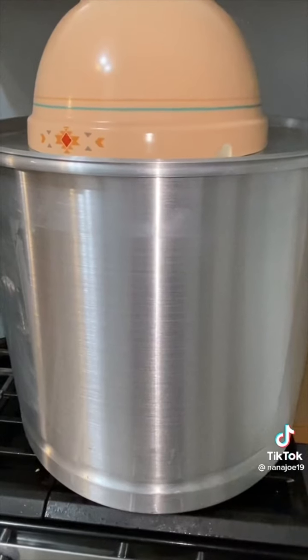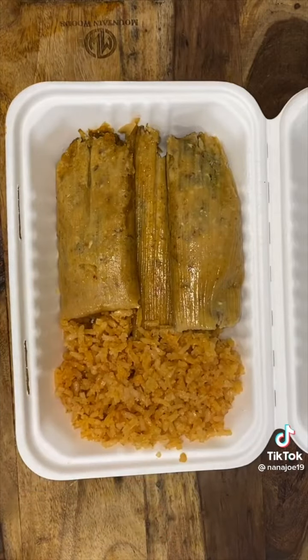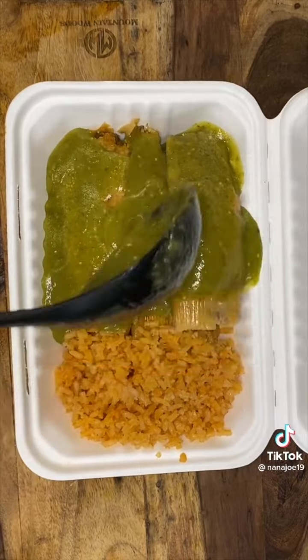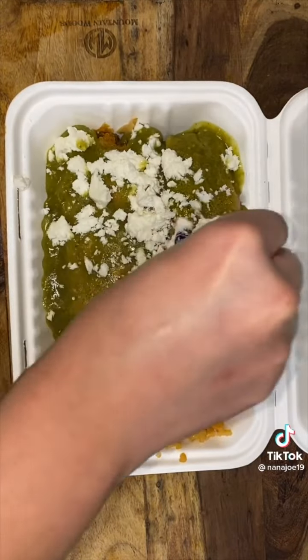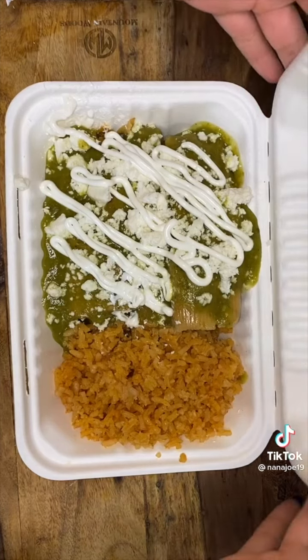Let the filling cool before stuffing your tamales, then let them cook for about 45 minutes to an hour. Reserve a little bit of the sauce to drench your tamales, then add some queso fresco and a little bit of sour cream. That's it guys — that's how I make my tamales.